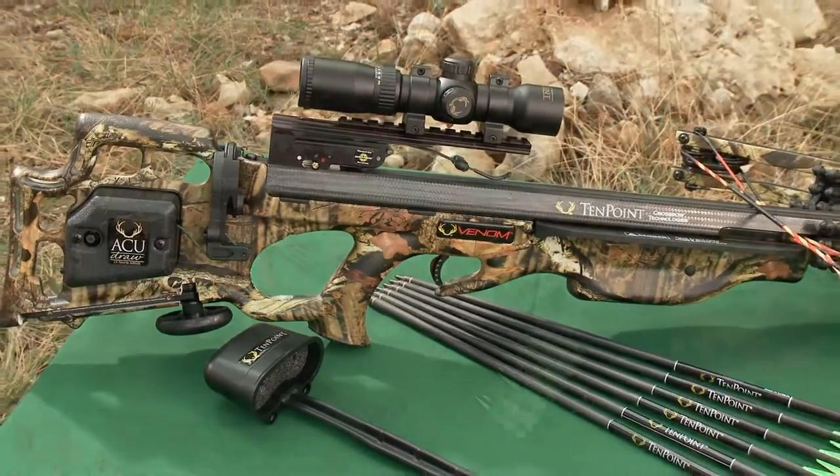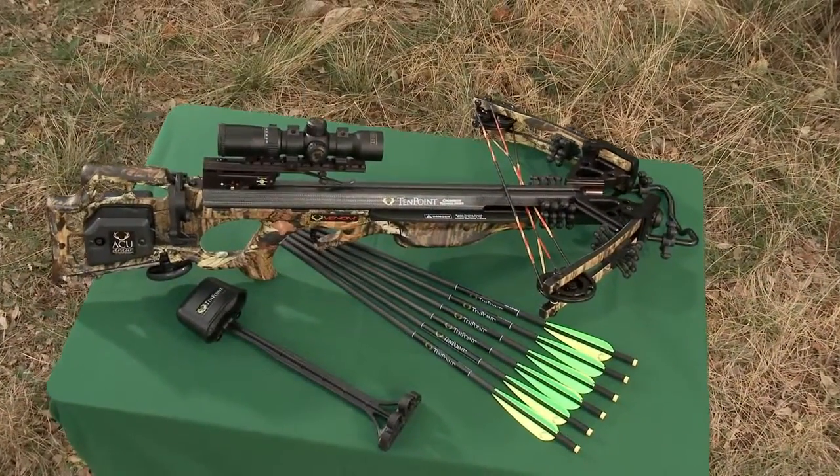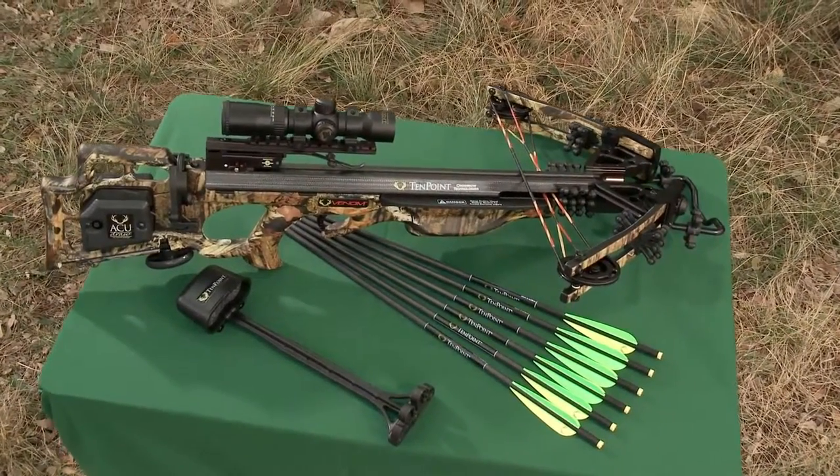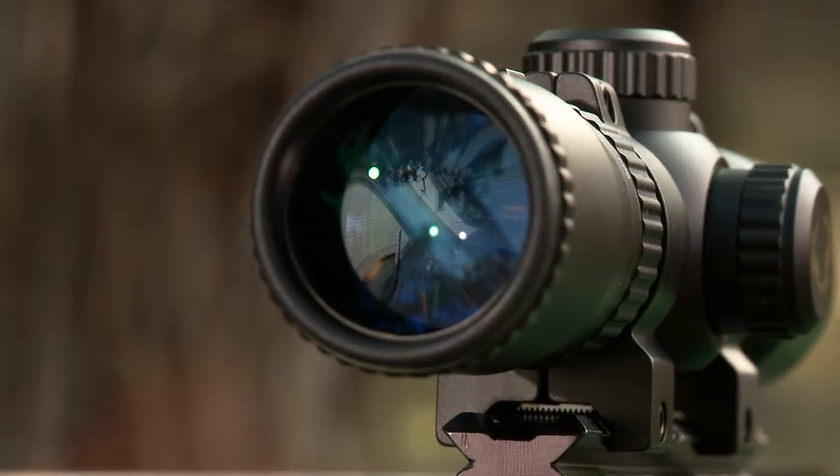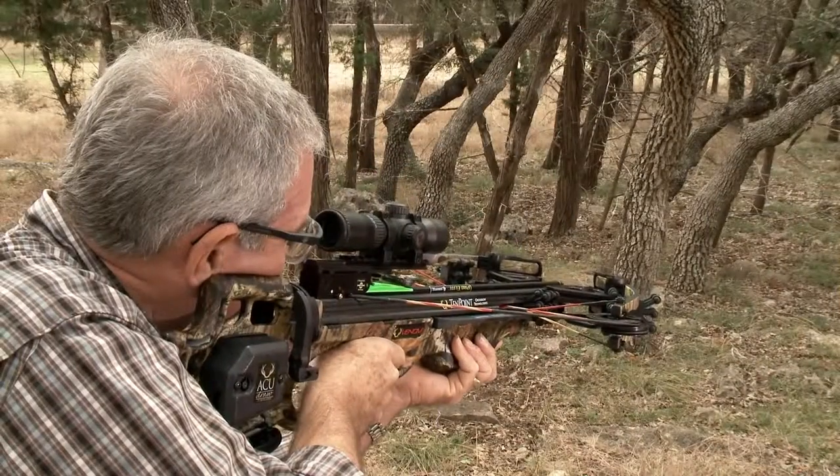The Venom is sold as a package which includes the scope, cocking mechanism, quiver, arrows, and BoJack's noise dampening kit. It's pre-sighted at the factory and ready to take you hunting.